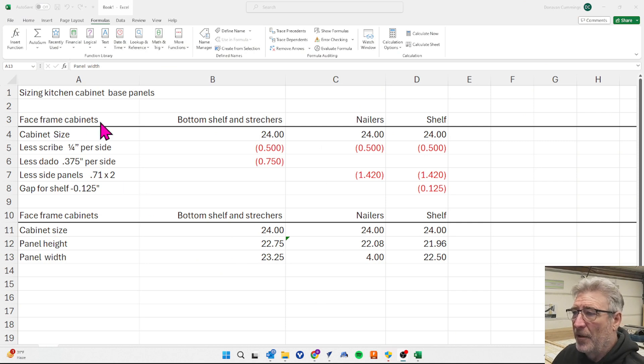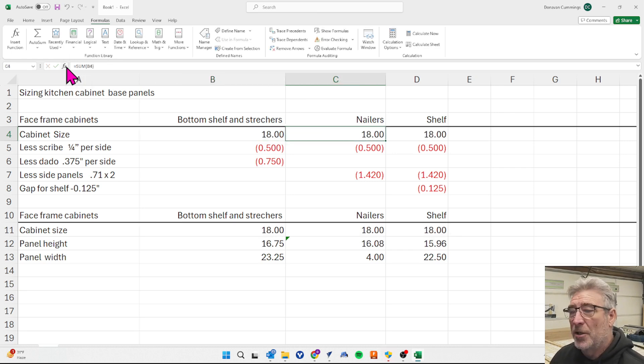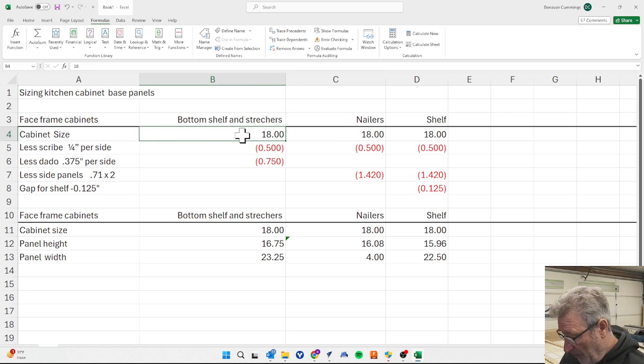These are for face frame cabinets. I've got my bottom shelf and stretchers on one line, my nailers on another, and my shelf panel on another. I've got a line for the cabinet sides, and if I want to change from a 24-inch cabinet to an 18-inch cabinet it will change all the dimensions across the whole sheet. We're going to stick with 24 inches.